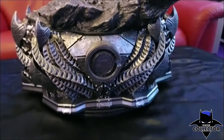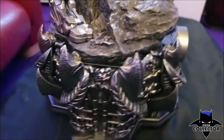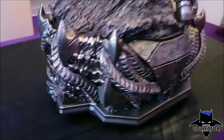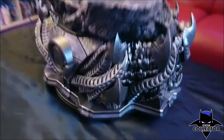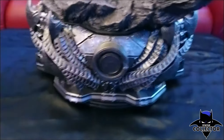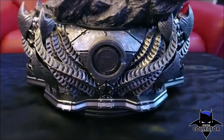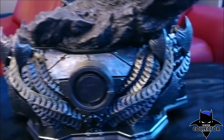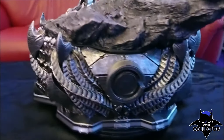Here we have the base. The base is really huge — not as heavy as I thought, but incredible in detail. I think it's based on Apokolips, the homeworld of the main villain Steppenwolf. You can see it from the horns all around the base. It's pretty similar to the horns that Steppenwolf had on his head in Batman vs Superman. It looks really awesome.